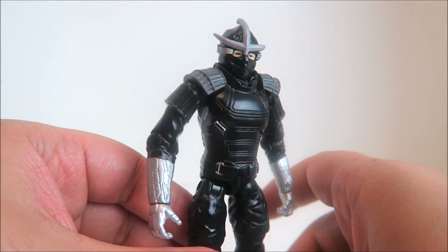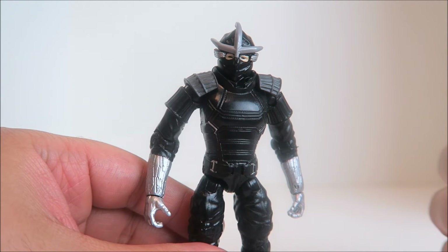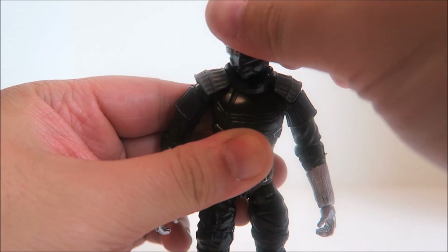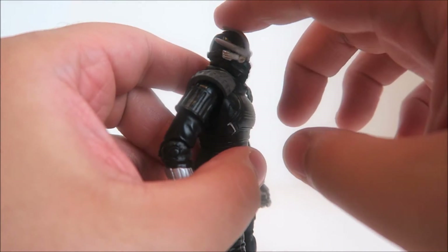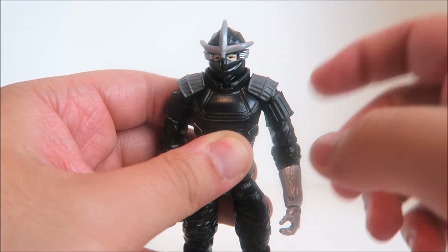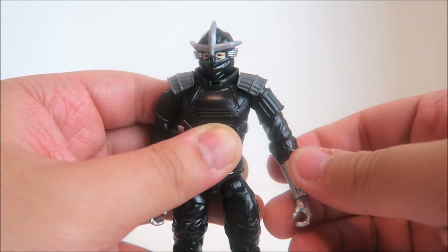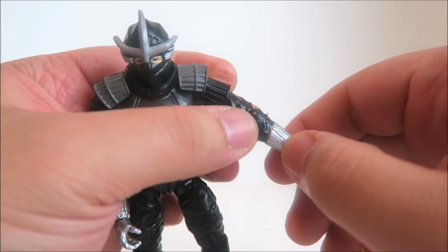Alright guys, let's run down the articulation of the Shredder. Bear in mind he is a master ninja and he should be able to be posed in some dynamic poses — kicks and chops. We have head articulation, which is great — he has a little pivot there on a ball joint. You can see a little side tilting action and he goes right to left. He can't look very high but he does tilt down a little bit, so that's pretty good. Now the shoulders — he's on a shoulder hinge, and I love how there's a little articulation point on the shoulder armor so that it does not impede the movement. So you have the hinge there, which is great, and you have 360 motion. He has a single jointed elbow — no rotation at the elbow, and there's no forearm cut.